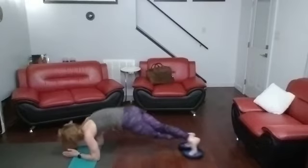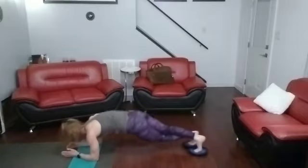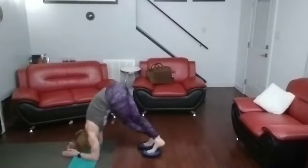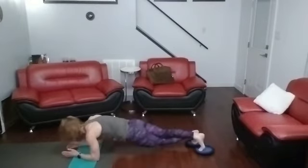Switch legs. Nine, ten, eleven, twelve, thirteen, fourteen, fifteen.